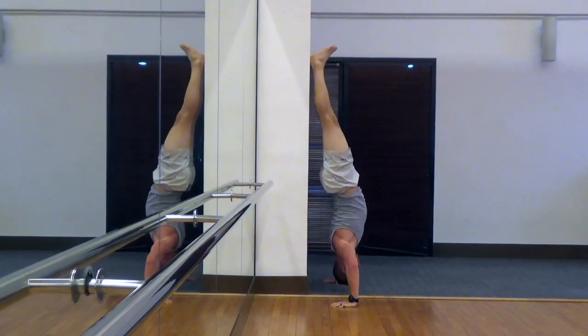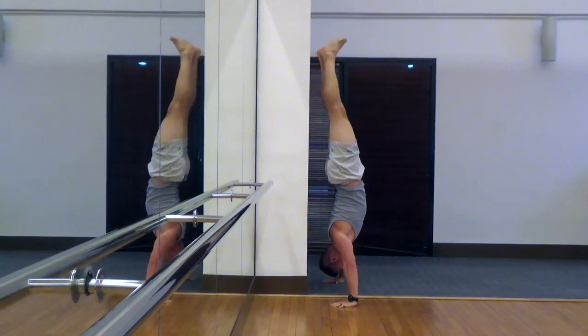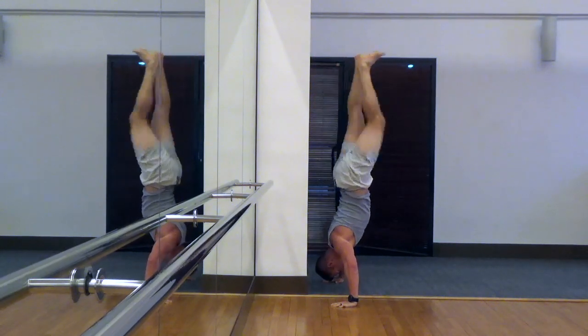I like to practice at the end of these just handstands by themselves. You can see I'll push off the wall a little bit and just try to hold that for a few seconds, just to practice so I'll be able to eventually do handstands without the wall.